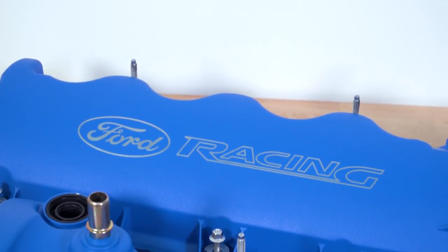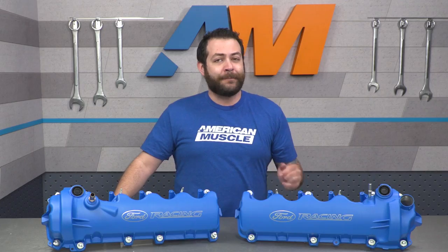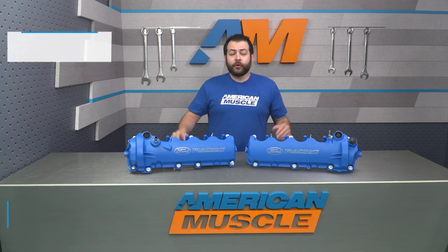The Ford Performance laser etched valve covers in blue that we're taking a look at here today should appeal to any 05 through 10 three-valve GT owner that plain and simple thinks that these just should have come on the car right out of the factory, as they just look that good.